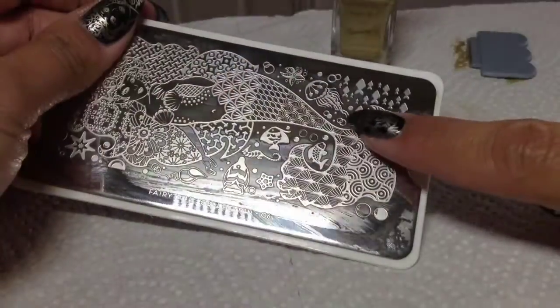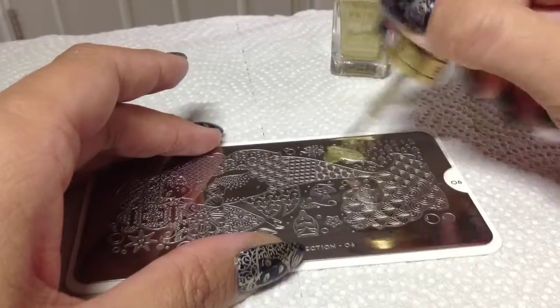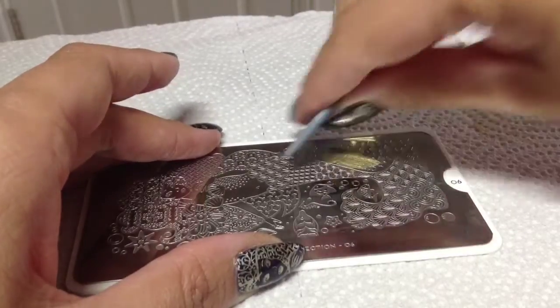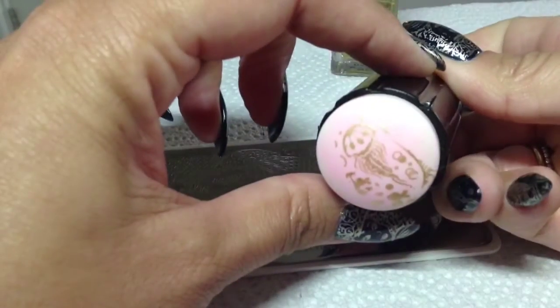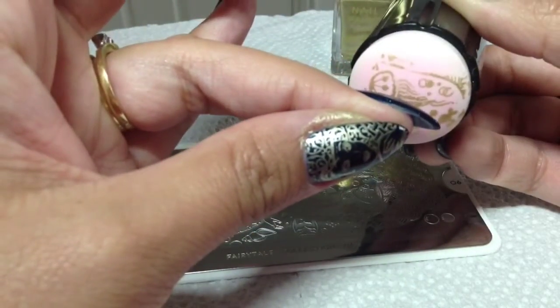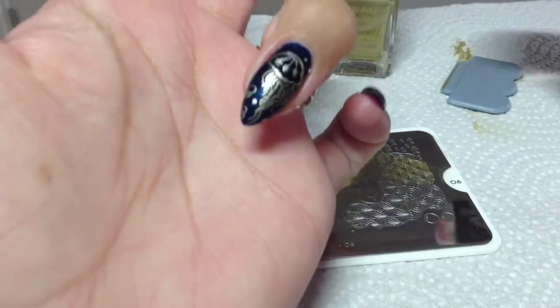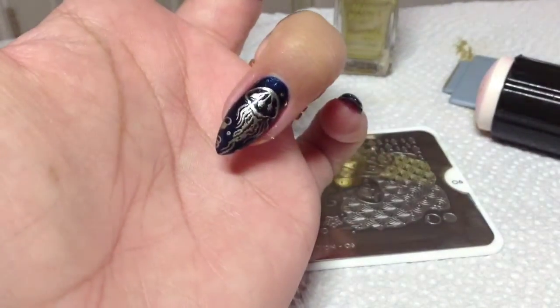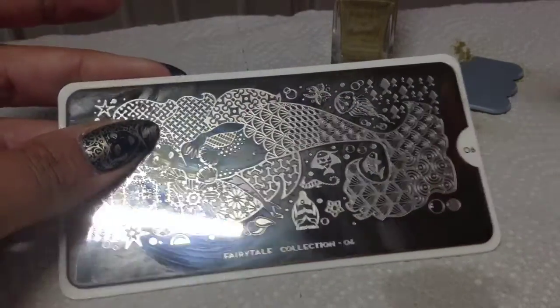I'm going to have Mr. Jellyfish next on my ring finger. I'm going to put him right in the middle as well — there he is.